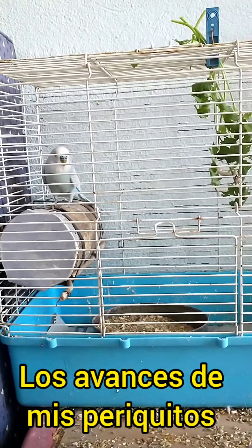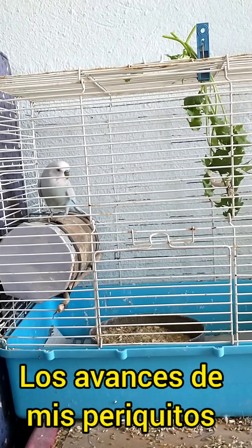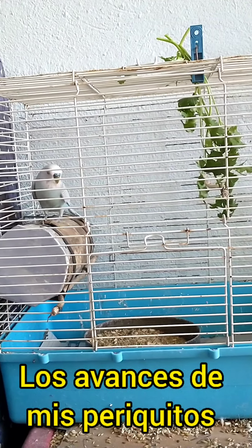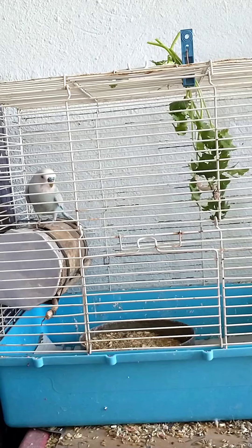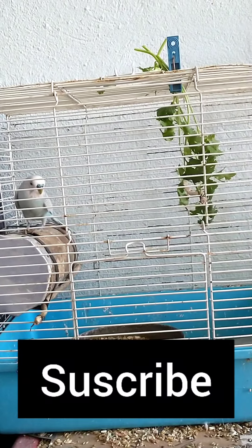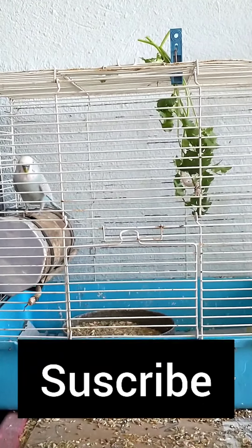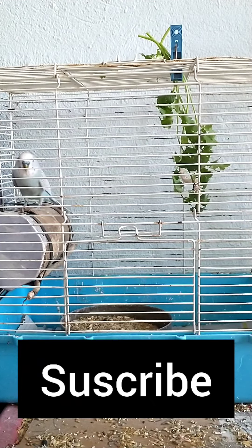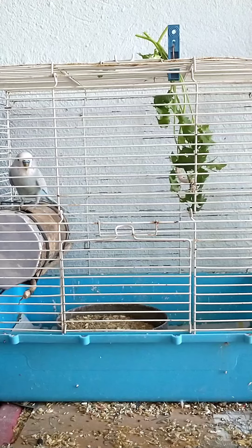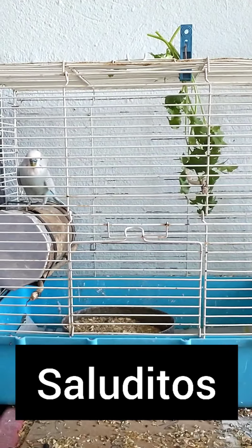I think the mother will not come out — they will not come out. So I thank you for staying until the end. Don't forget to subscribe, don't forget to like the video, and we will continue sharing the news — the new ones of the Periquitos of Evie. Saludos a todos y hasta luego, bye bye!